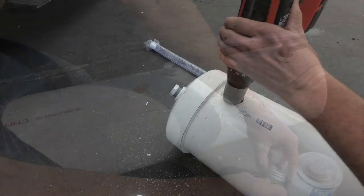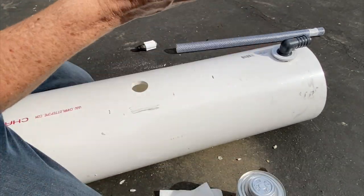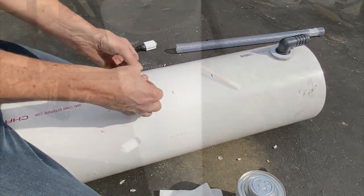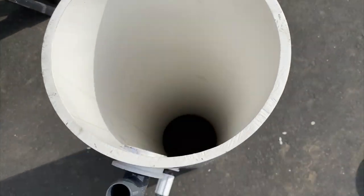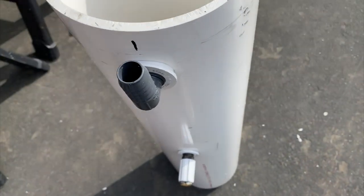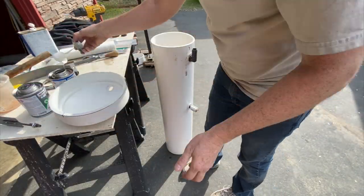Our primary goals with the hot water system were space efficiency. We wanted instant hot water. We wanted it to be affordable and easy to implement. A nice diesel or electric hot water heater solution are relatively complicated and take a lot of valuable space inside the van. There are tempering valves, clean out and winterizing valves, mixers, and all sorts of things that require space.